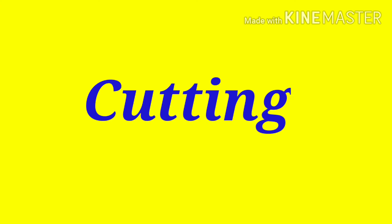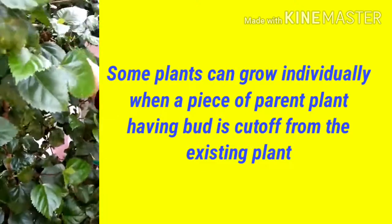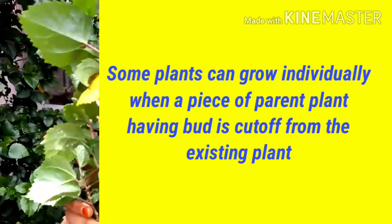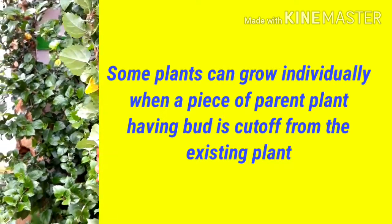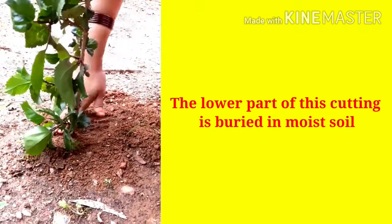This video explains about cutting, an artificial vegetative propagation. You are watching a hibiscus plant. Some plants like rose and hibiscus can grow individually when a piece of the parent plant having a bud is cut off from the existing plant. The lower part of this cutting is then buried in moist soil.